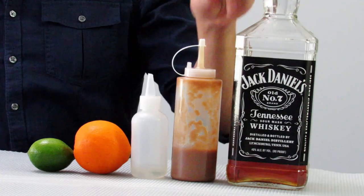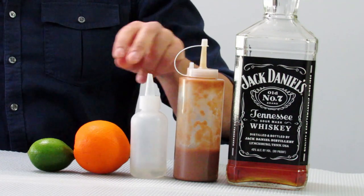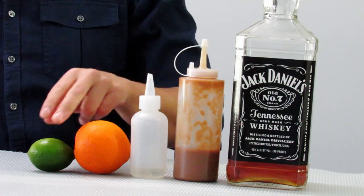So for this cocktail we're going to need whisky, tamarind paste, simple syrup, fresh orange juice, and fresh lime juice. Alright, so we're going to start by making the tamarind paste.